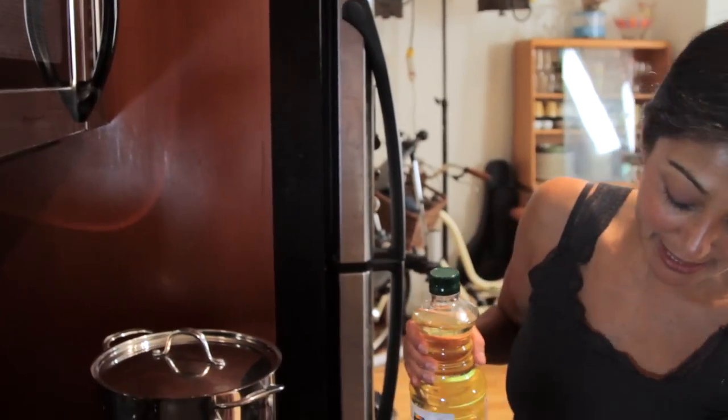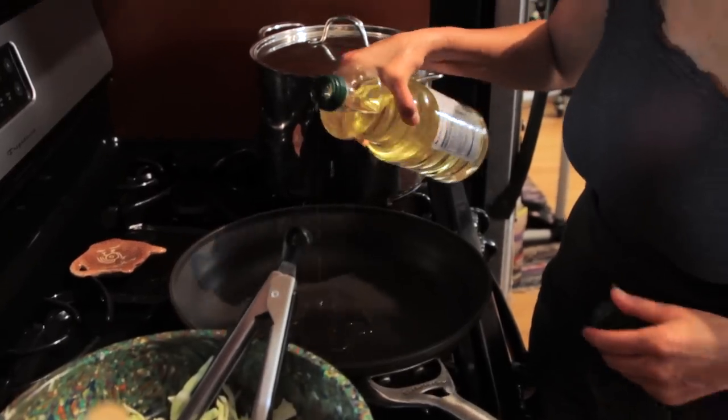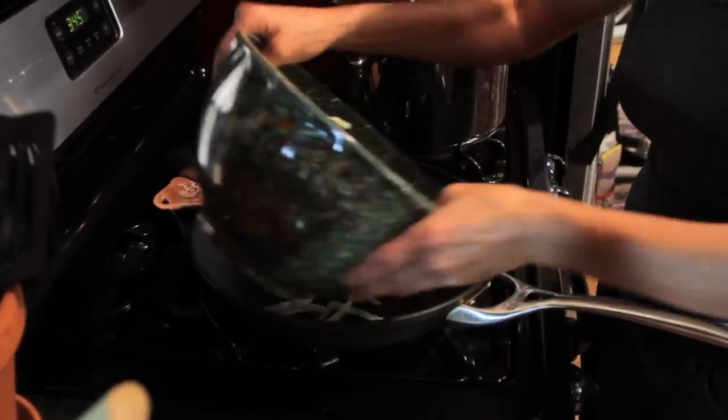My pot is already nice and hot. I'm going to get my oil in there — just a tad bit. We don't want oily sauerkraut, we just want cooked sauerkraut. A little oil goes a long way in a hot pan. In it goes.